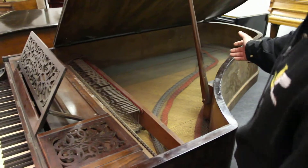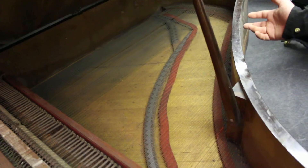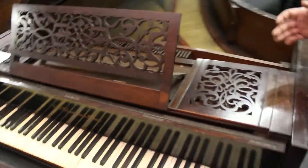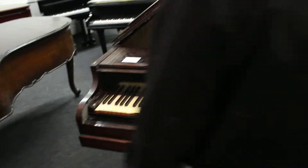These pianos also don't have an iron frame in them, so they're very light. The construction of this was prehistoric in comparison to pianos of today, but realistically these are museum pieces rather than instruments.